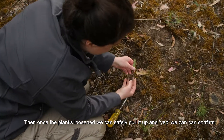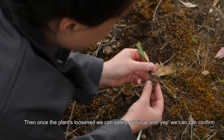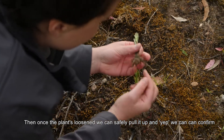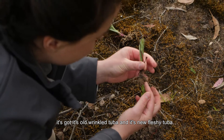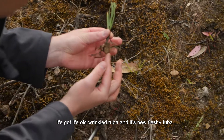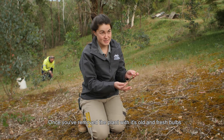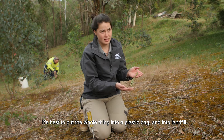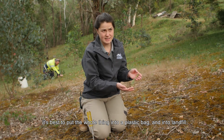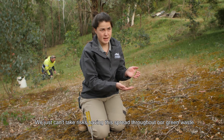Once the plant is loosened we can safely pull it up — and we can confirm it's got its old wrinkled tuber and its new fleshy tuber. Once you've removed the plant with its old and fresh bulbs, it's best to put the whole thing into a plastic bag and into landfill. We just can't take risks having this spread throughout our green waste.